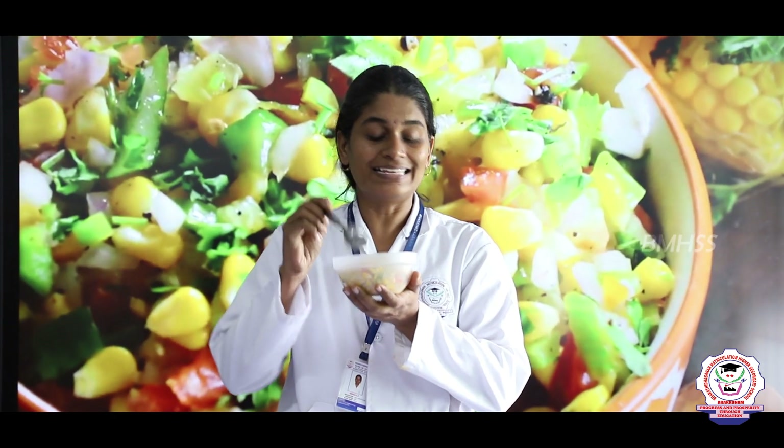You can also add chopped raw mango (mangai) for extra taste, or add chopped carrot and cucumber as well. Along with a proper healthy meal, we can lead a healthy life. This snack is great for evening time or any time. Try to prepare this at home and serve your parents too — get the applause from them!